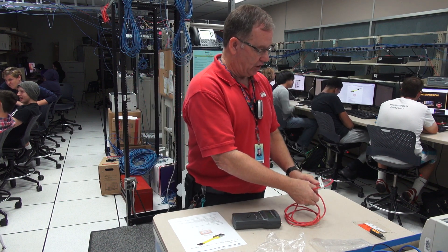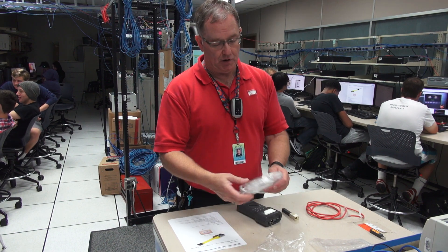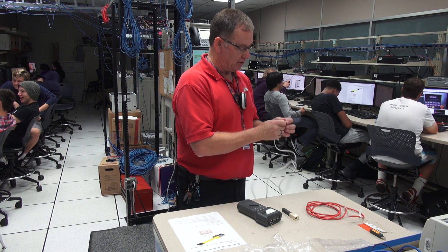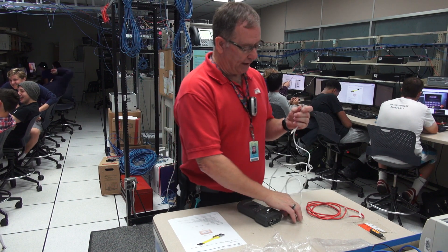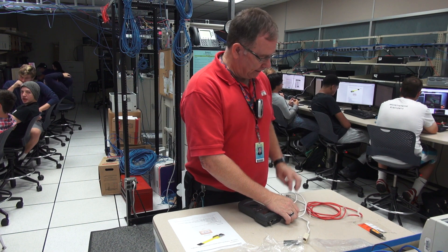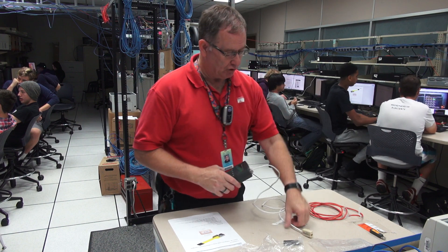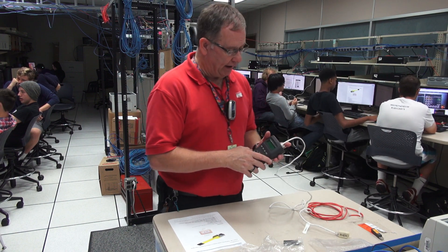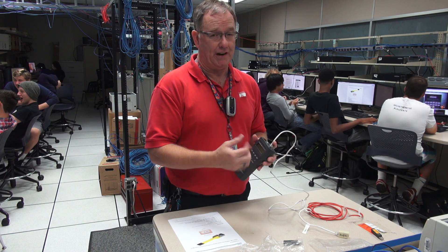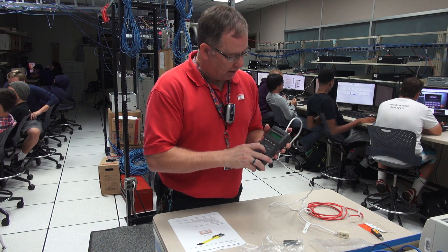I've got one more type of cable to show. The straight through and crossover cables are both used to carry data. The next kind is what we use when doing configuration of Cisco routers and switches — it's called a rollover cable. In my lab, I have students wire them for 568B on one end normally, and then on the other end they intentionally put the connector on upside down — turned 180 degrees — so that makes all the wiring backwards. Let's see what it looks like on this meter.